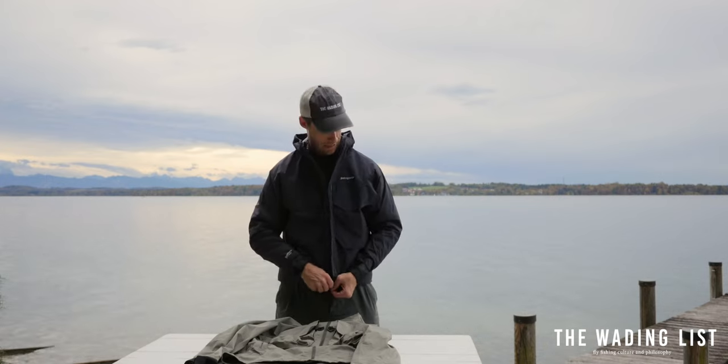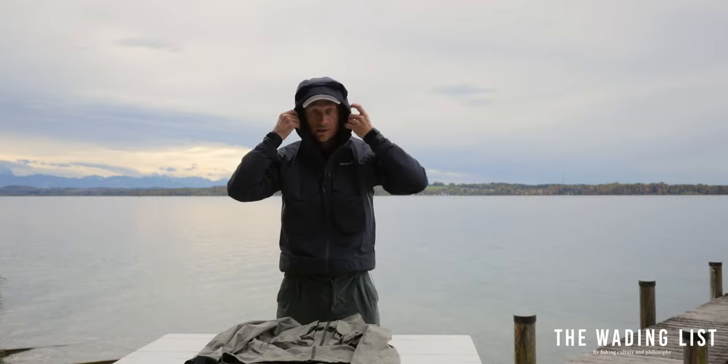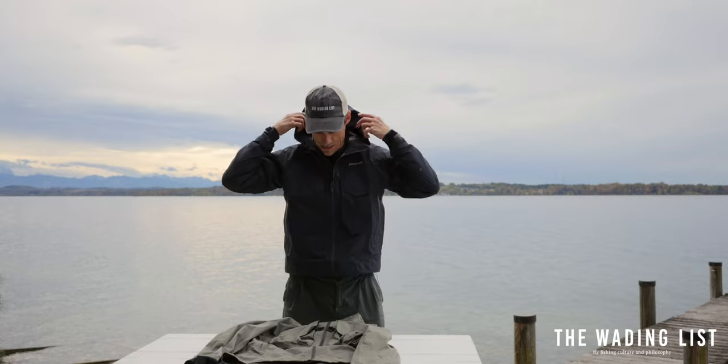The Patagonia SST also features an adjustable hood of course, and a nice little pocket in the back where you can pack a lunch or some extra gear.